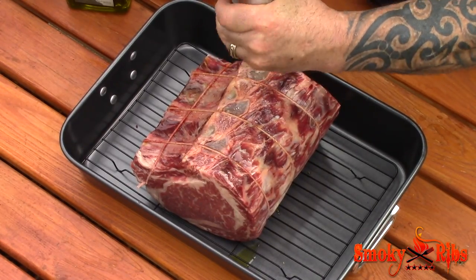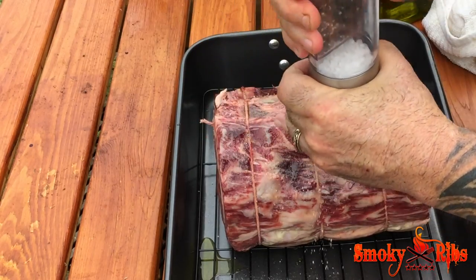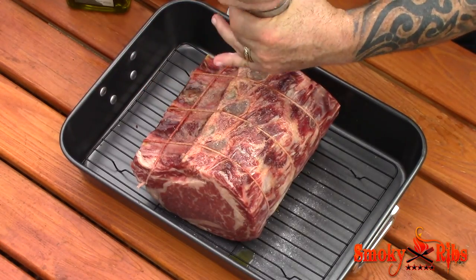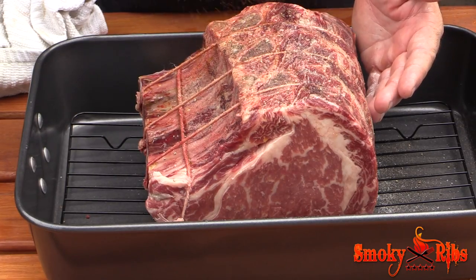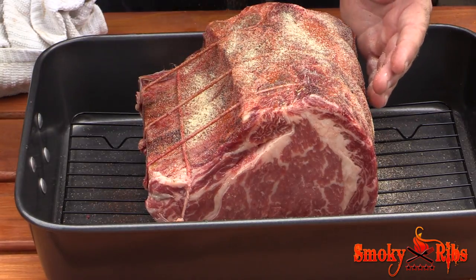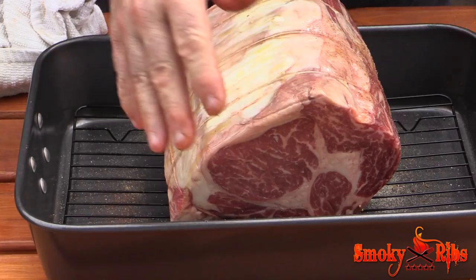Now we want to take salt — be pretty liberal with it, it's a big piece of meat. I believe this one weighed in at seven pounds. Black pepper, covering every inch of this, all sides. A little cayenne pepper, garlic powder, a little bit of thyme. I'm going to go ahead and flip this over and get this side and the ends done as well.